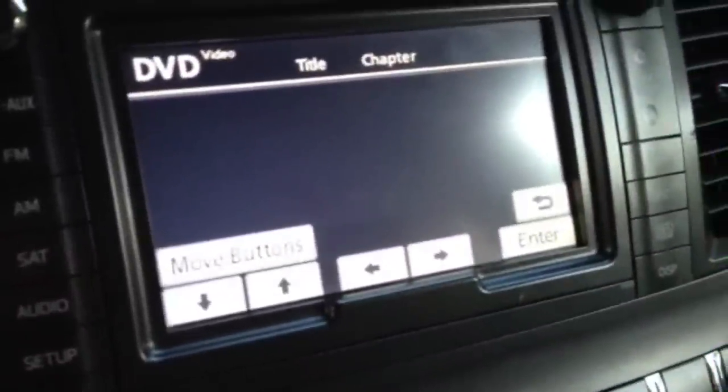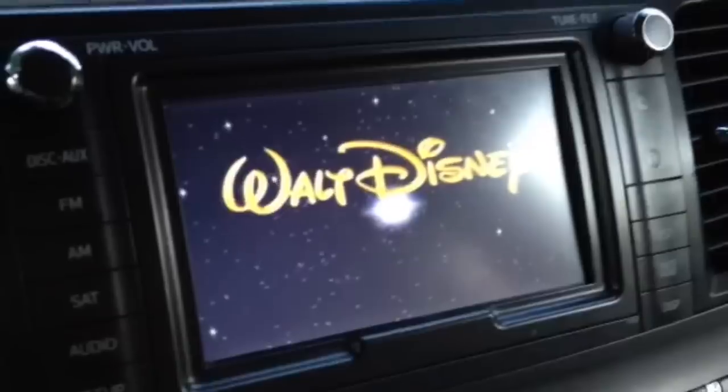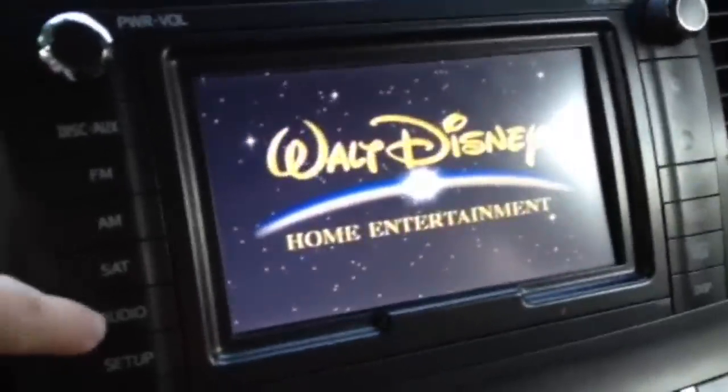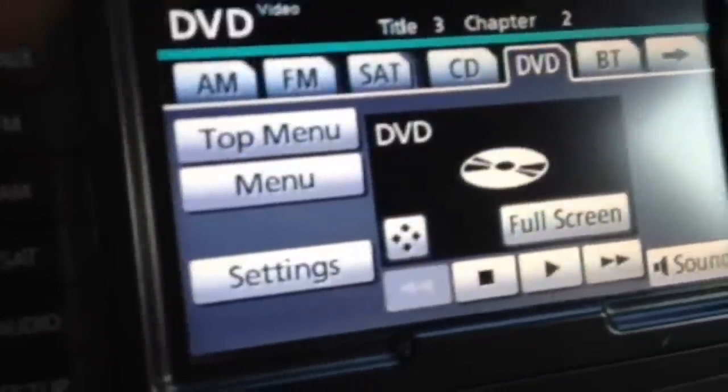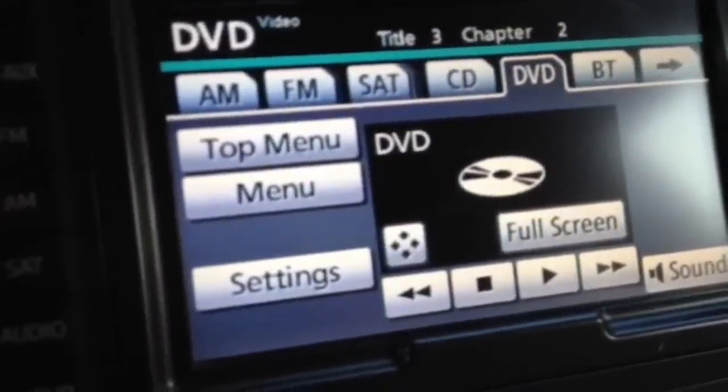You can even use the buttons to control the disc. And then anytime if you need some extra help, you can just click the audio. And then you can click menu, top menu.